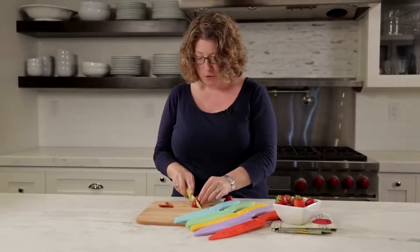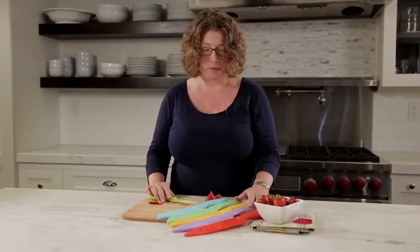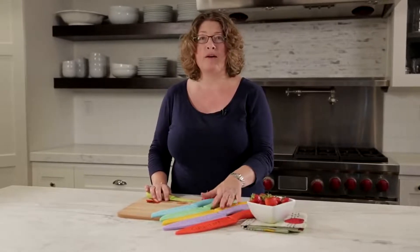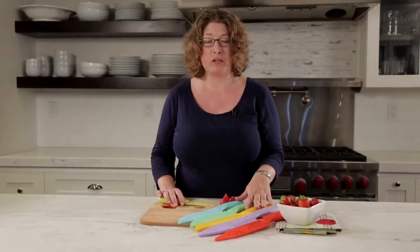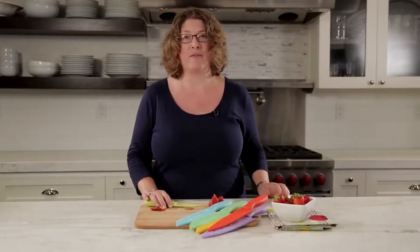Having an assortment of knives in your home is really great, especially for all those great food prep tasks you're going to do. They're color-coded so you know what you used what for, so you don't do any cross contamination. They're stainless steel with a ceramic coating so they're really great and easy to use, and if you don't have a lot of space, you can put your sleeves on your knife and store them right in a drawer. There you have it — the Cuisinart Advantage Ceramic Knife Set.